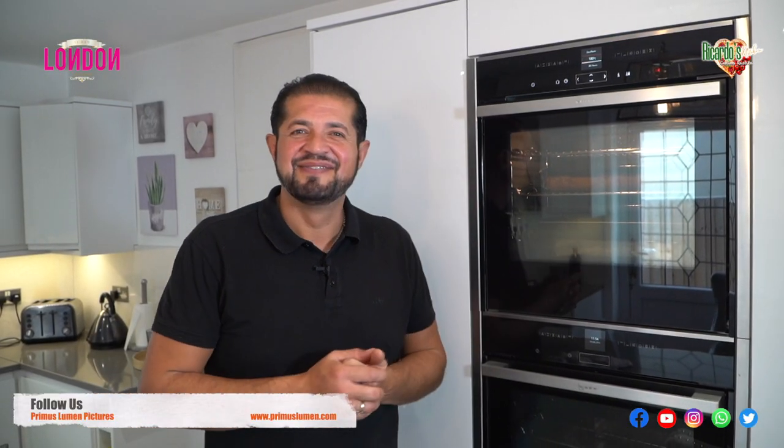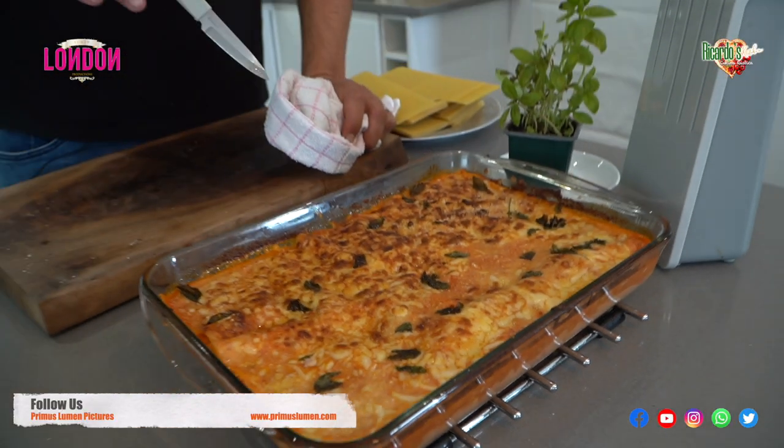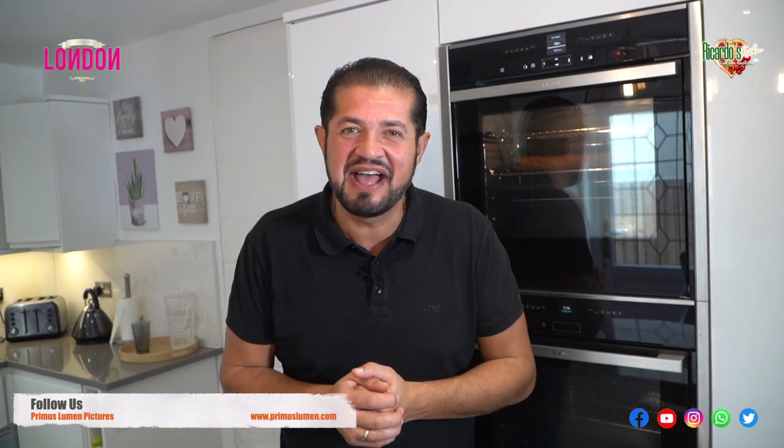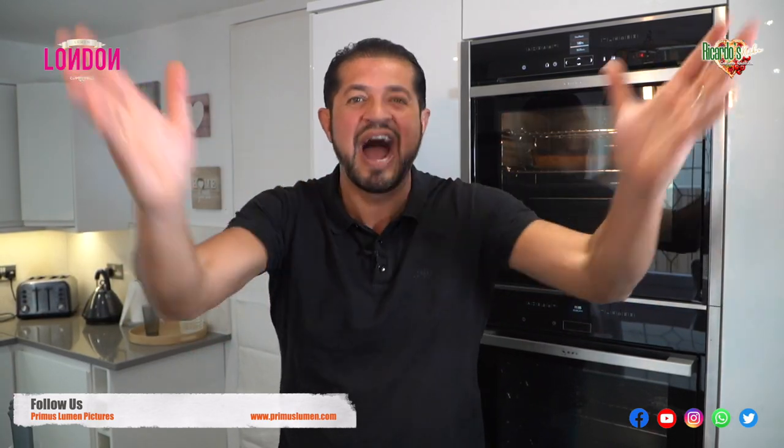So here we are at Ricardo's Kitchen Cucina Rustica. Don't forget to give me your comments, like it, subscribe, share it with the family, and we'll see you next time! Ricardo's Kitchen, Cucina Rustica!